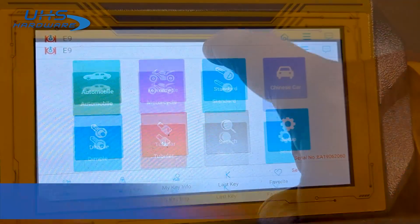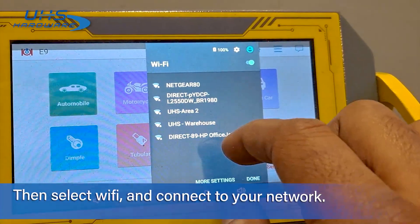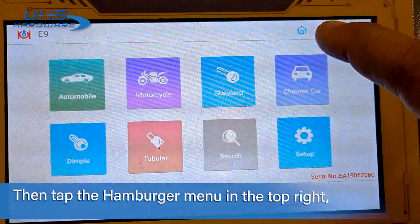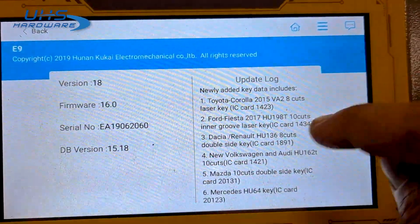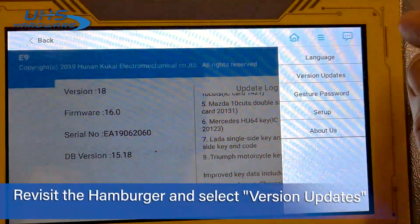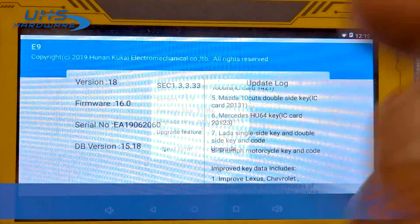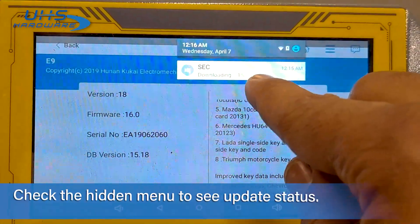For mounted Android tablets, drag open the hidden Android settings menu from the top of the screen, then select Wi-Fi and connect to your preferred network. Tap the hamburger menu in the top right and select About Us to confirm your system update status, then revisit the hamburger menu, select Version Updates, and select Upgrade. Pull the menu down again to check the status of your update and confirm it's underway.